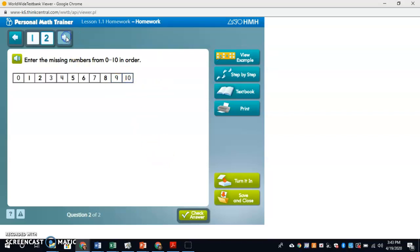I'm going to hit the forward arrow. I can see there are no more questions — question two of two. Check answer. Excellent! Good, I did it.